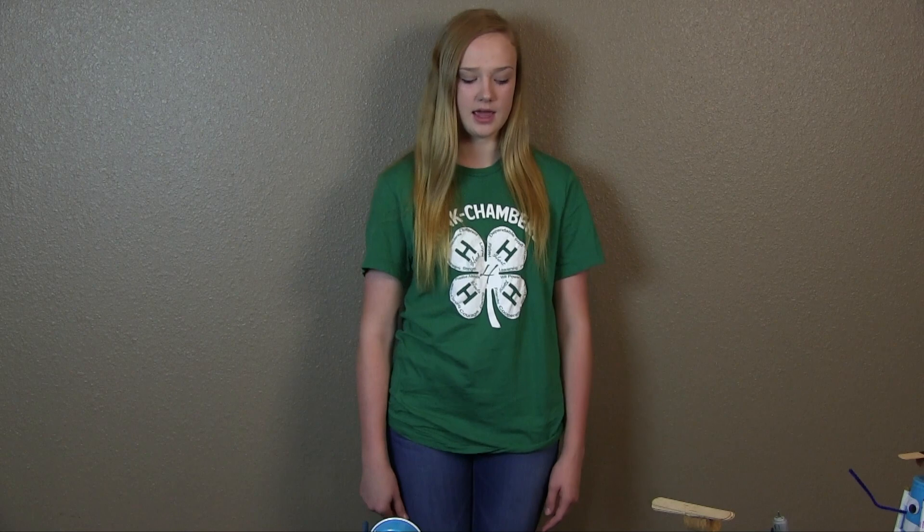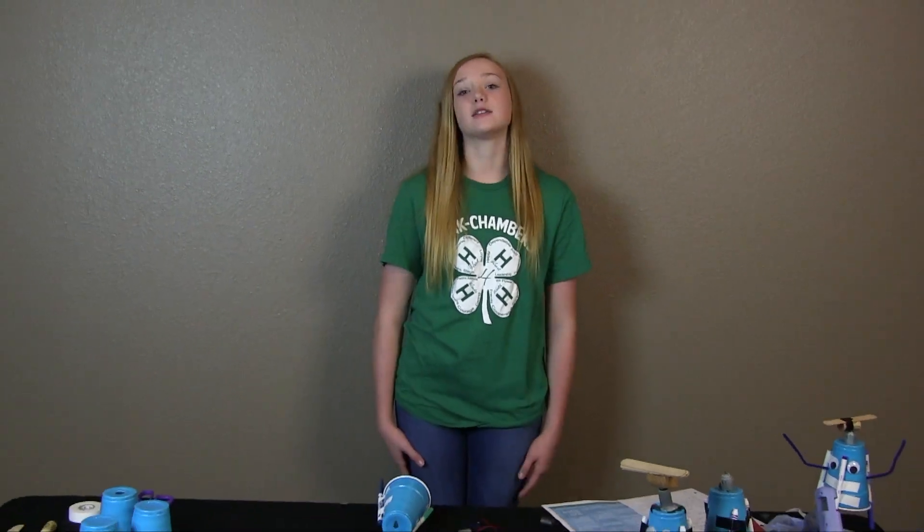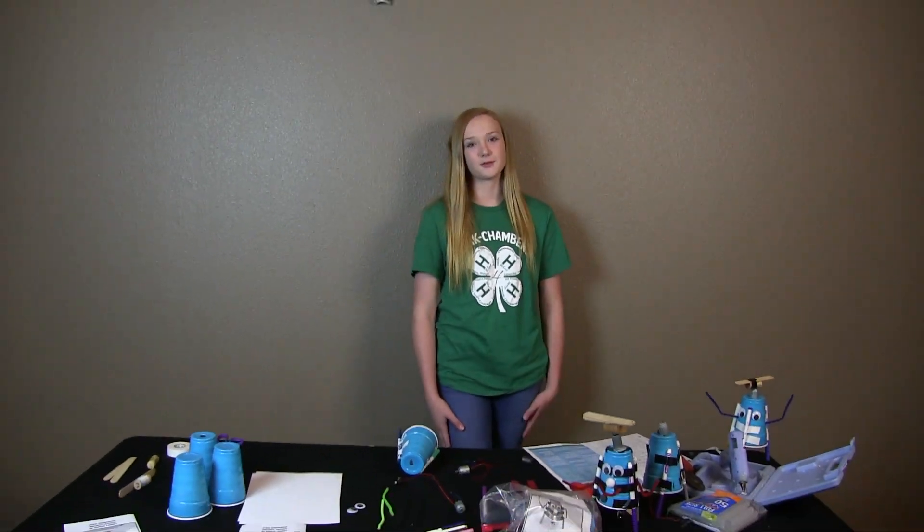Hi, my name is Emily Coxie and I'm with Pittsburgh County Oklahoma 4-H Club. Today I'm going to do an instructional video over how to build an art bot for the 4-H Inspire Kids to Do Activity Guide. So we're going to get started.